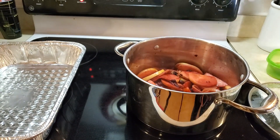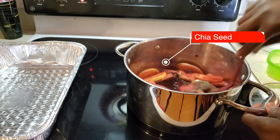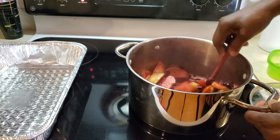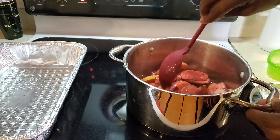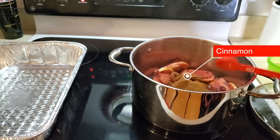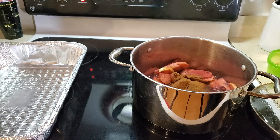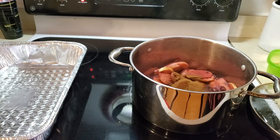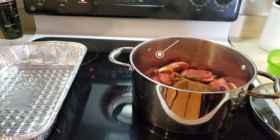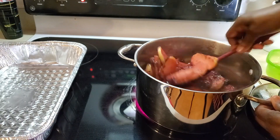Now I'm adding a tablespoon of ground chia seeds in lieu of flour — this is going to be the thickening agent for my apples. They're looking so good. Now I'm going in with some cinnamon — a tablespoon of cinnamon — and a tablespoon of maple syrup. If you put maple syrup in the crumbles, make sure you go easy on it in here because you really don't want this to be too sweet.